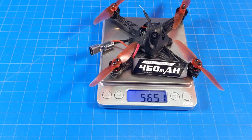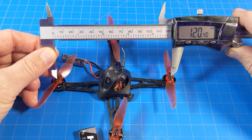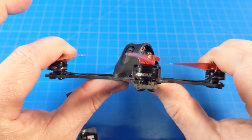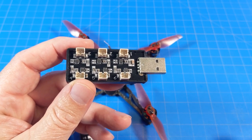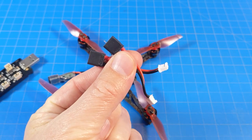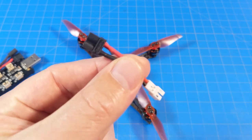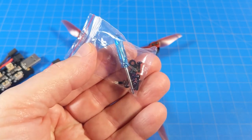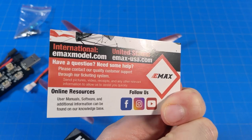It weighs 43.5 grams and comes with one 450 milliamp 1S battery; with that battery it weighs 56.5 grams. The bottom plate looks to be 2 millimeters thick, and motor-post to motor-post I'm getting 120 millimeters. The frame isn't super stiff but I've certainly felt more flimsy carbon. It comes with a USB charger with six pH2.0 ports, two adapters that go from pH2.0 to XT30, another adapter so you can fly pH2.0 batteries, a small baggie of screws and hardware accessories, and six props.